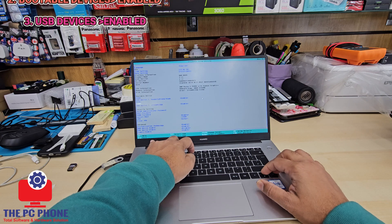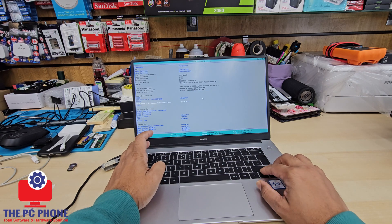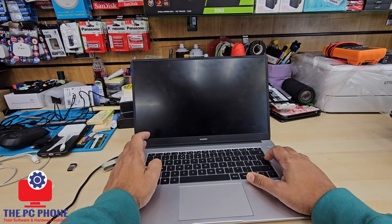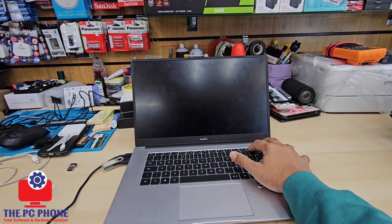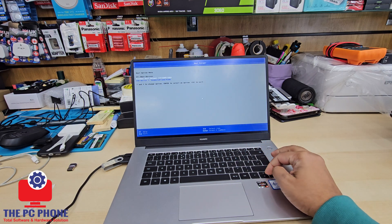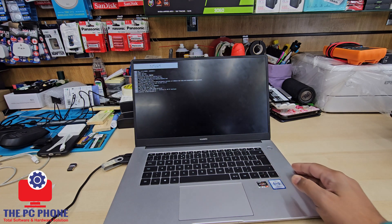Once it's saved, you don't need to go through the boot priority option. We're going to save this and then keep holding the F2 button while it restarts. That's going to take us to the temporary boot option. From here, as you can see, the bottom one is my USB.